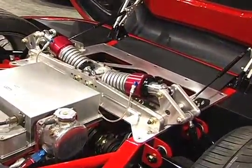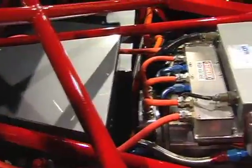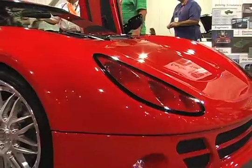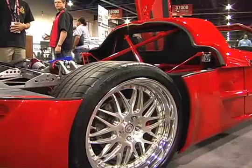The upgraded motors are going to bring zero to 60 times into the high threes. It does have ABS, dynamic stability control, and traction control built in. When it gets a little tricky on the driving, the car is there to assist you as well. This is the type of product that's going to turn everybody's minds around on what electric cars can do and what they're capable of.